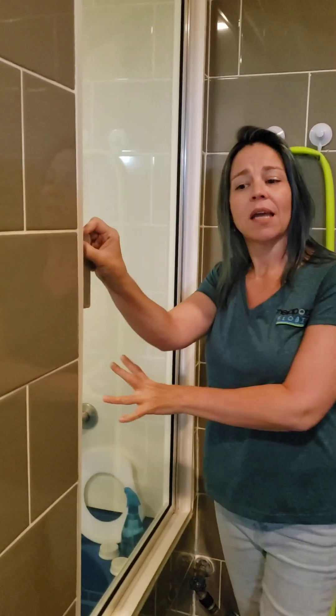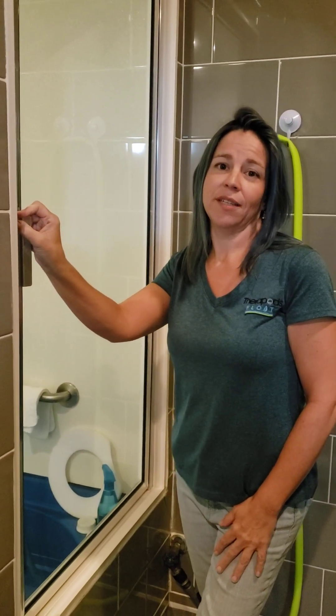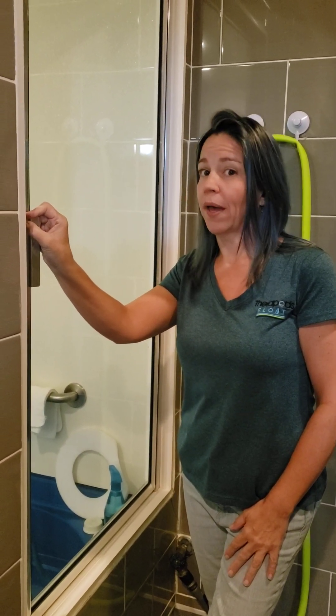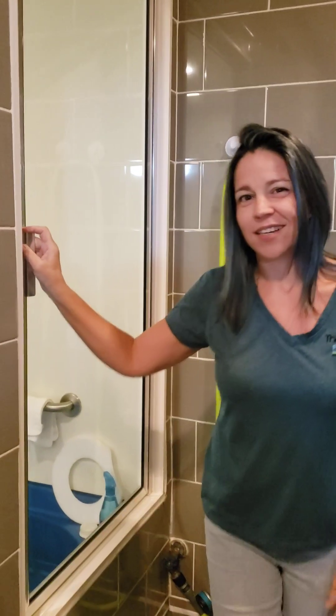Then you'll step inside the float tank here. The main thing in the tank is to keep this solution out of your eyes, nose, and mouth. Because it's not table salt and it's not ocean salt — it tastes really bad. Ladies, if you've ever polished your nails and eaten something too soon, it tastes like paint. That's what the solution in there tastes like.